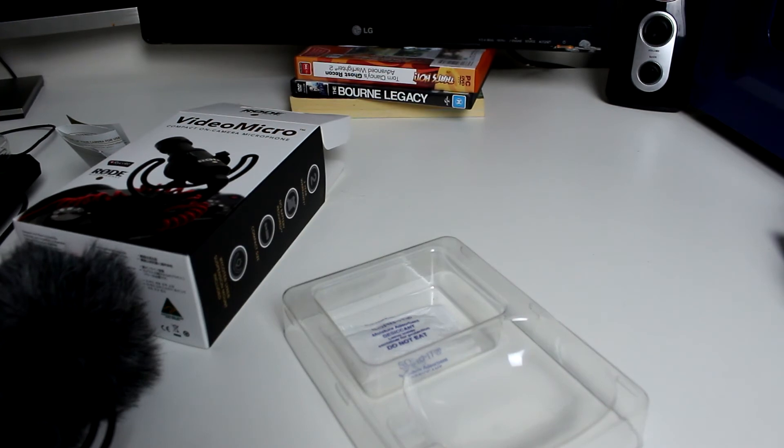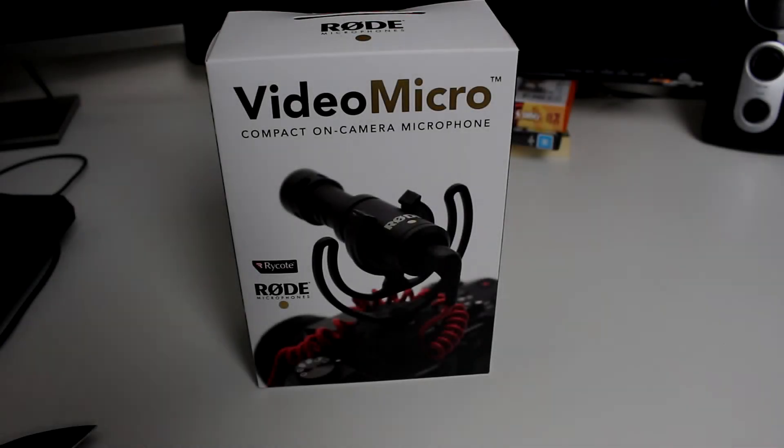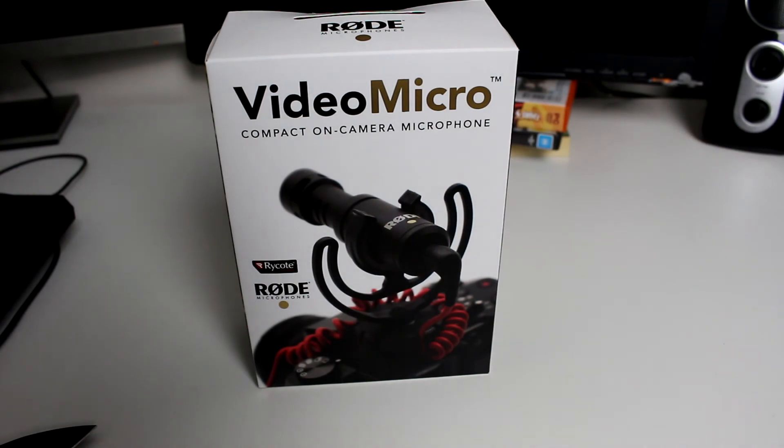So now I will put on the VideoMicro and we'll hear the audio difference. I'll be right back. So now I'm using the VideoMicro. I can't hear it right now, but hopefully the audio is ten times better than what it was just before. Hopefully it's an improvement.